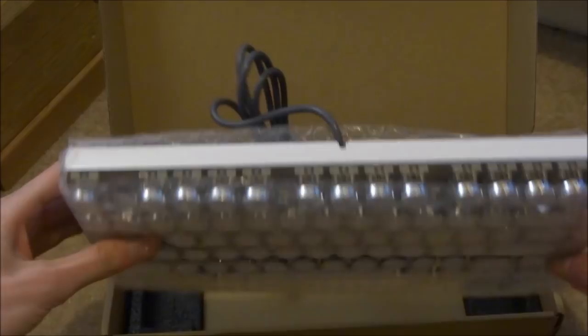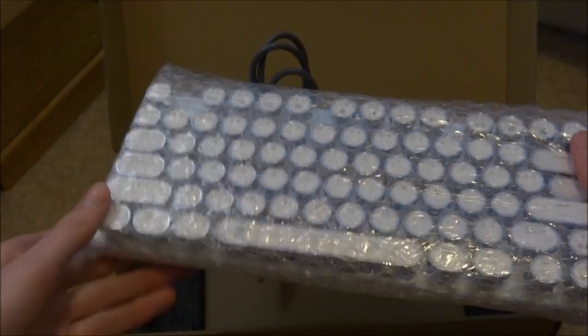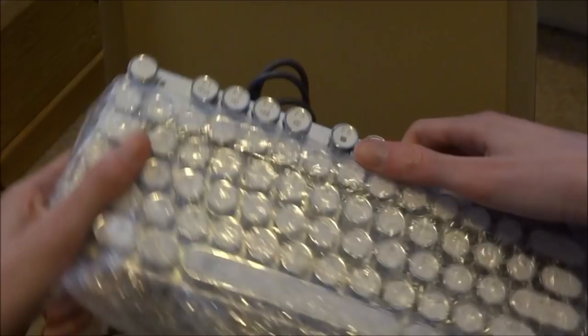The keys are rounded off and it actually does look very nice. I believe there are some other colour options available, so if you guys want to check out the listing. Let's just take this thing out of the bubble wrap it comes with — and here is the cable at the back as well.